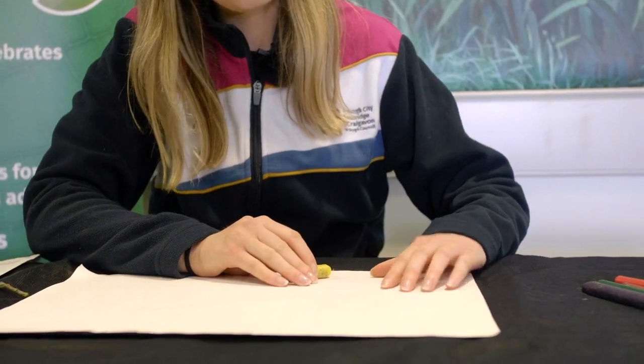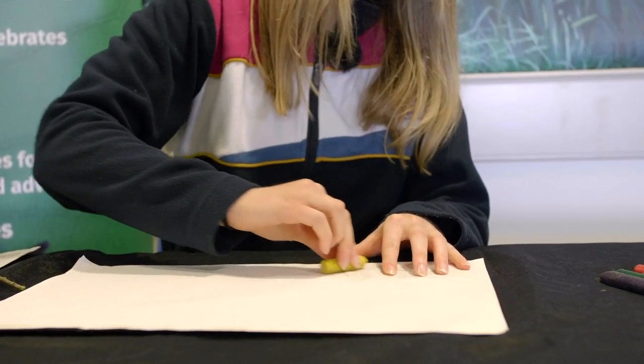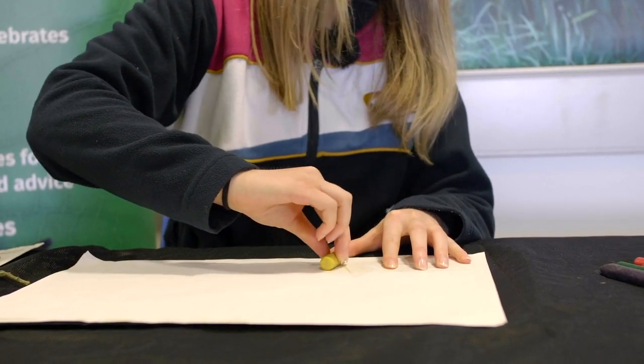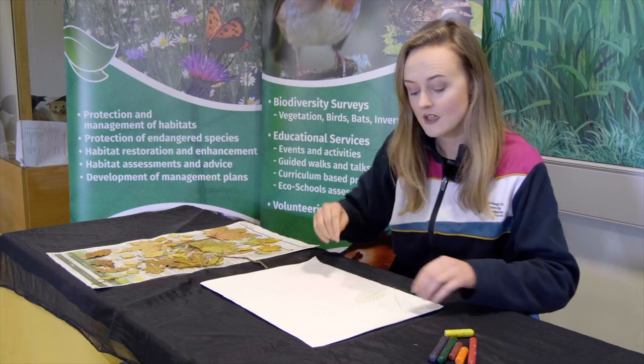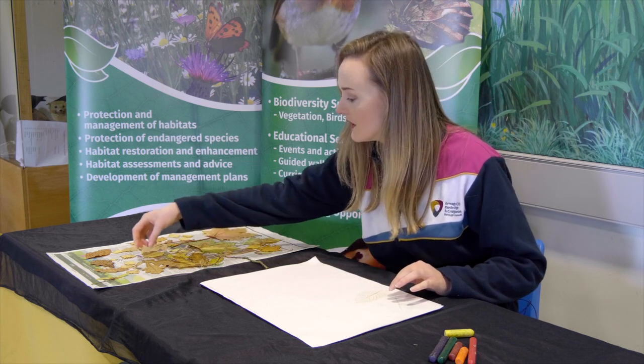And simply rub across your leaf on top, and then you can see all the nice texture of your leaf. You can make a whole picture out of this — make it as colourful as you like.